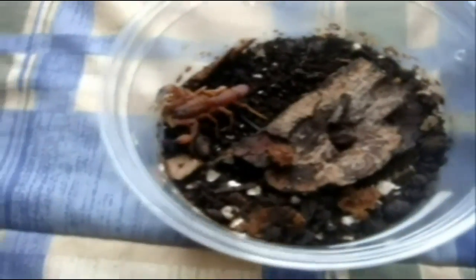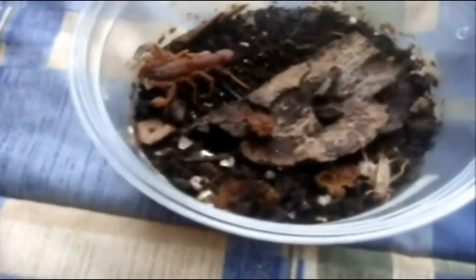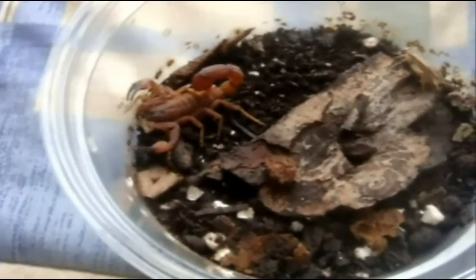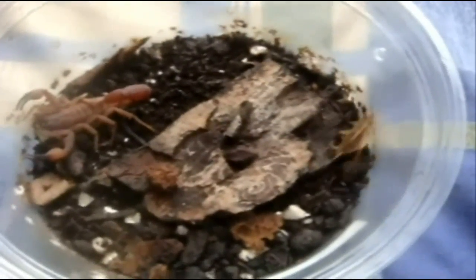She's about as quick as my OBT, but yeah, she got it. I'll try to feed my Babycurus jacksoni, rusty thick-tail scorpion. This one's a male.